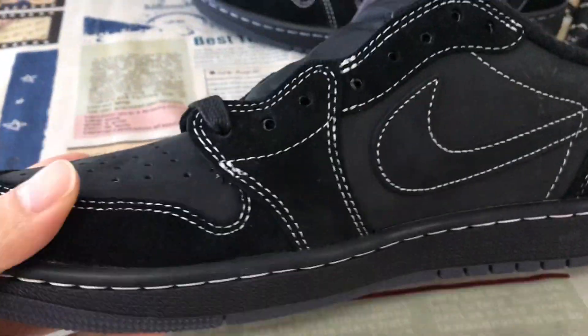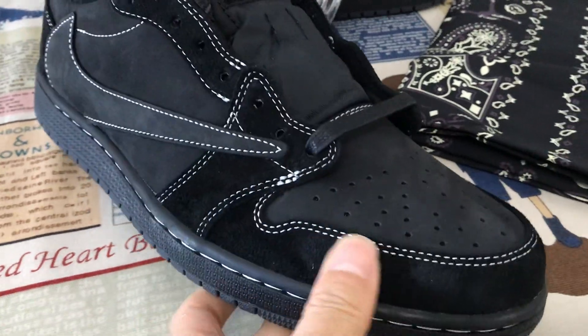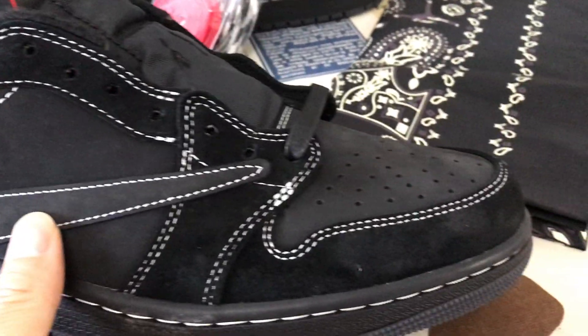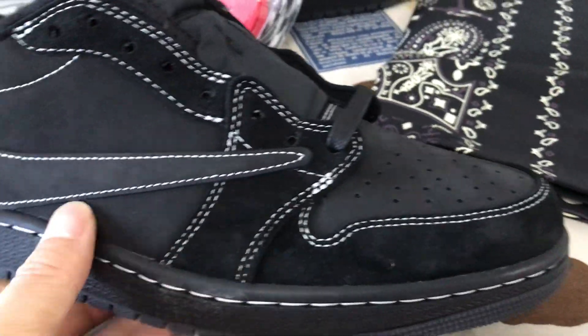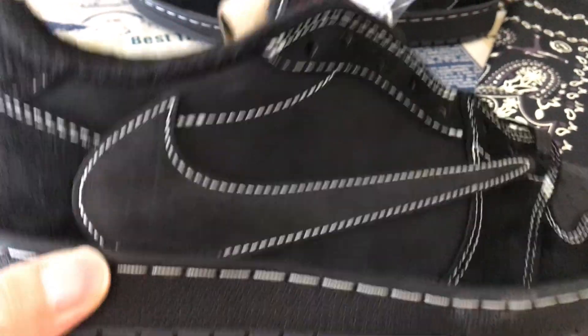Let me see it up. The upper is made of black nubuck leather and black canvas suede, with a stitching outline. There is double stitching line and the swoosh check with a single wide stitching line.